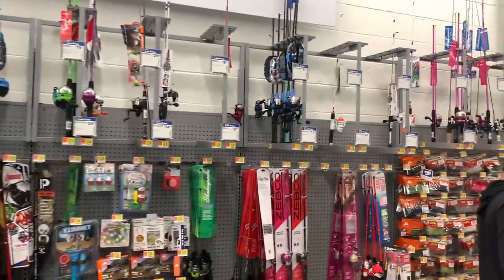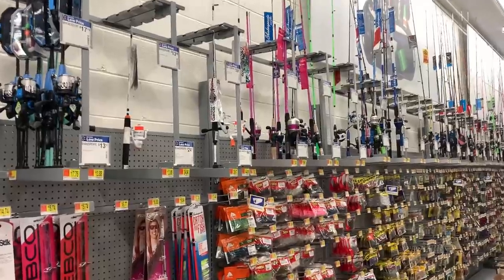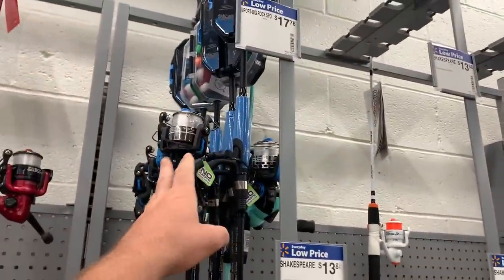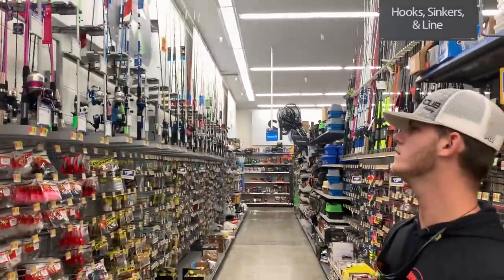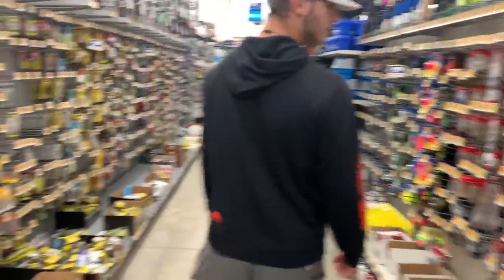We're gonna see if they've got something we can use. I don't want to get the really cheap stuff — that'll work but we'll try to find something a little decent while staying within about 50 bucks. First we need to find trout magnets and hopefully they have a good kit of that.